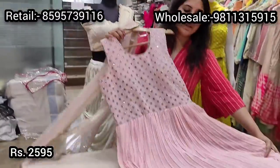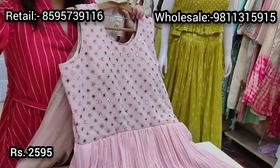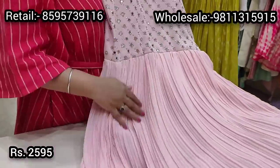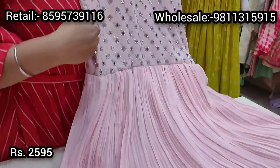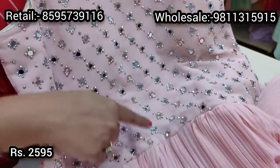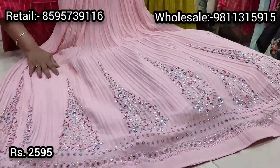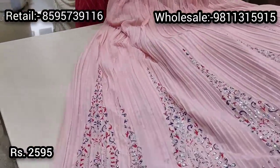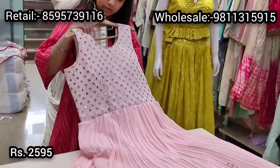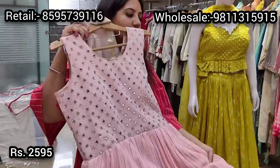We also have some floor-length gowns for wedding functions or festive occasions. These are all in pastel colors. This is a naturally crinkled gown on georgette fabric with stunning mirror work at the neck, dewdrop work, and a little printing. The ghera and back of the gown also have similar dewdrop work and print. This floor-length gown comes with a neck dupatta and is priced at ₹2595.